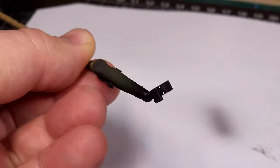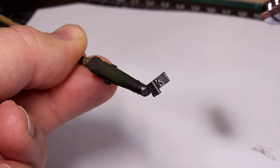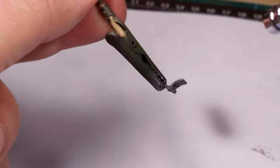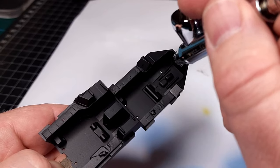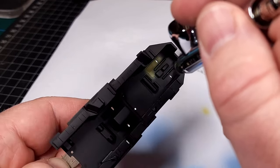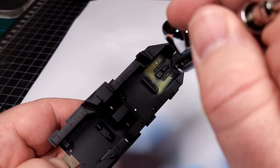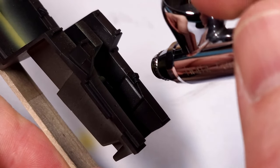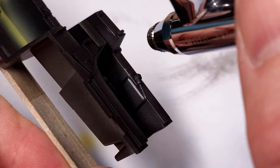I'll be chipping the paint later, but first I need to apply the base colors — in this case Steel as well as the Yellow primer color. This is applied to the primed cockpit section with the airbrush. I also apply some Aircraft Aluminium, and again this will be chipped later to reveal the underlying colors.